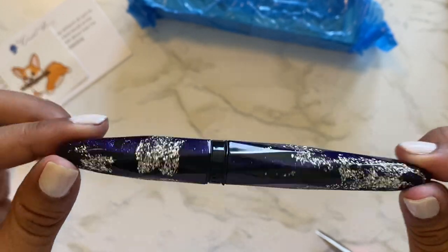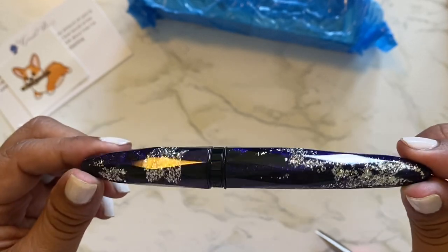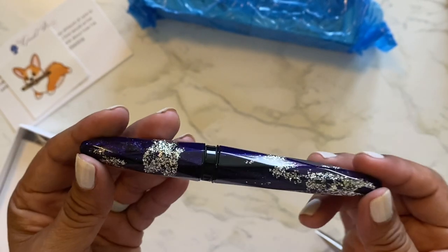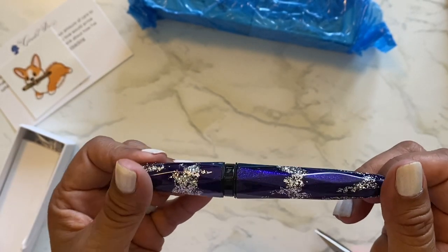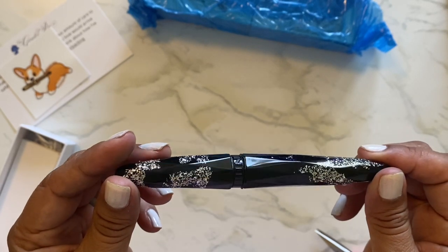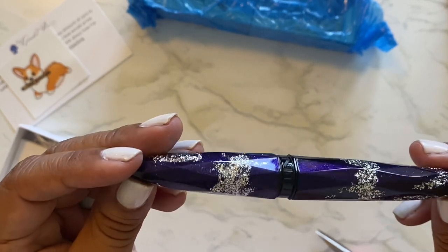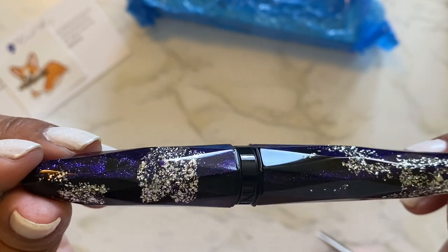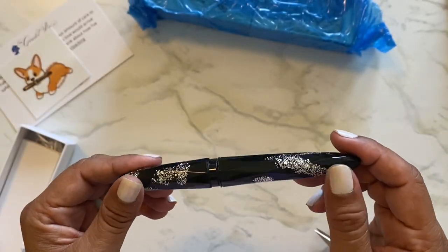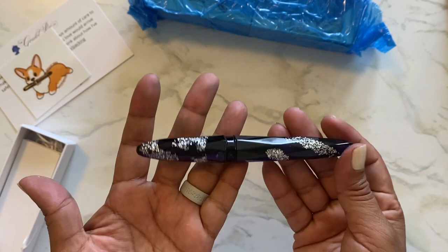I think everything is beautiful apparently. Everything I order I think is beautiful before I get it, so once I get it, it's even extra beautiful. I think it's purple — a really, really deep dark purple. Can you guys see the color? It's got like glitter on it. And look at the shape of it — it's different.